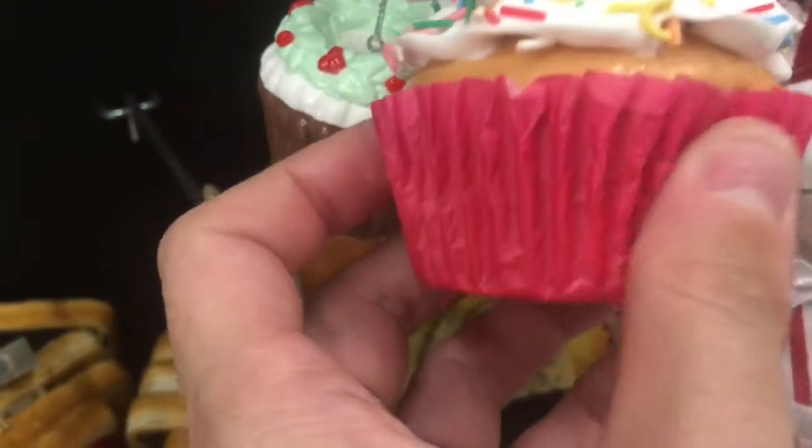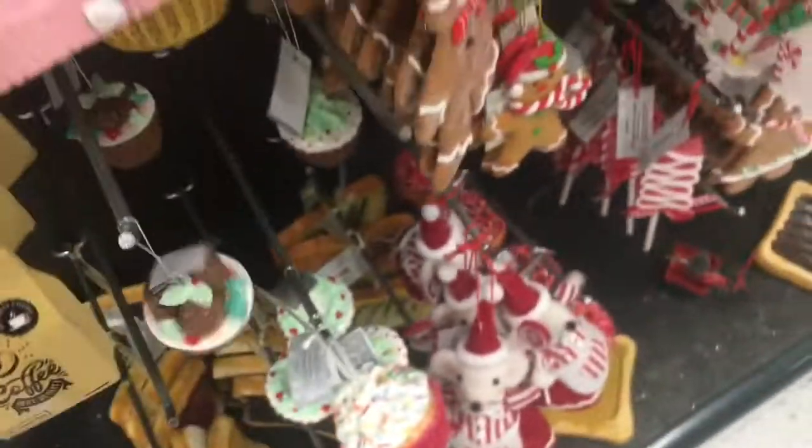These are the same thing — these things are squishy with a real wrapper. That one has a little tree on it — that's cute. Coffee — this is very heavy, this coffee thing.